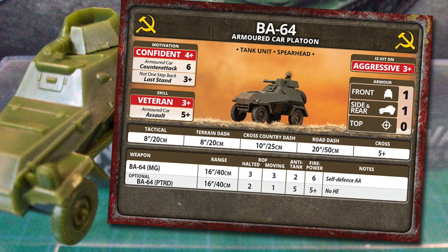The optional stat line is for the PTRD-41 anti-tank rifle. Some BA-64s had this mounted in the turret instead of a machine gun. It also has a 16-inch or 40 centimetre range, halted rate of fire of 2 and moving rate of fire of 1. Anti-tank is 5 with a 5+ firepower. These will not stand much of a chance against any late-war tanks, but might be useful against lighter vehicles. The PTRD fires armour-piercing bullets only, so it gets the no-HE special rule, giving a +1 to hit when firing against infantry and gun teams.